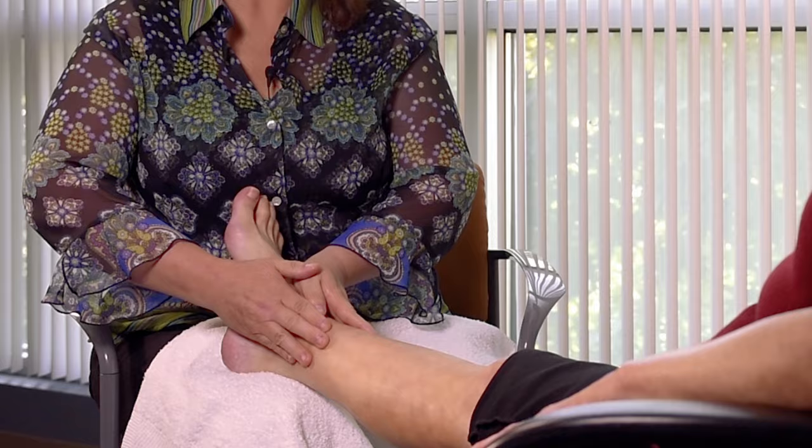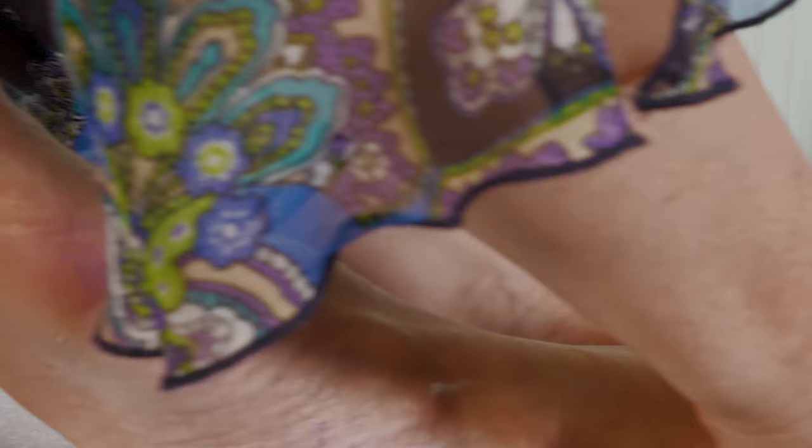Next, you can repeat the prayer and kiss technique, again ending with one hand on top and one hand on bottom.